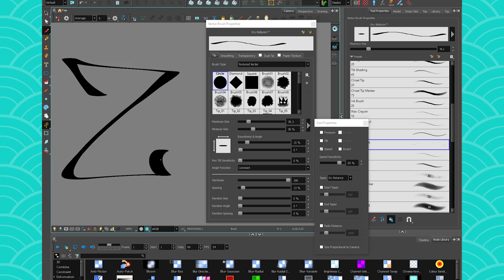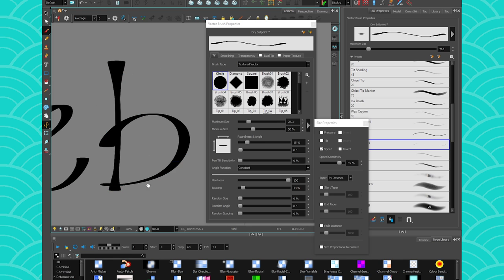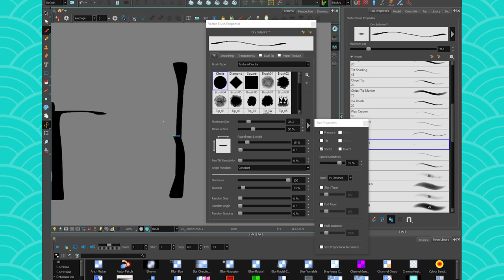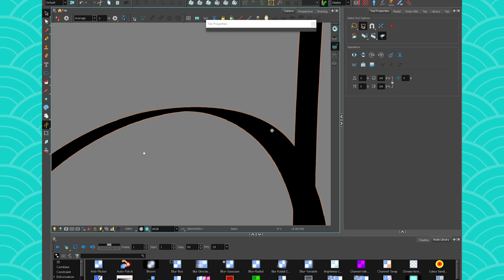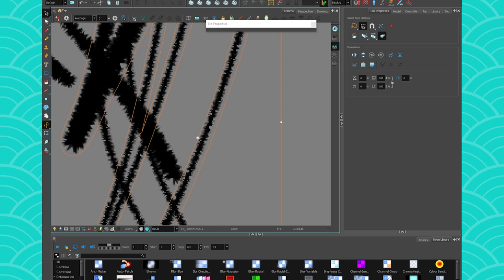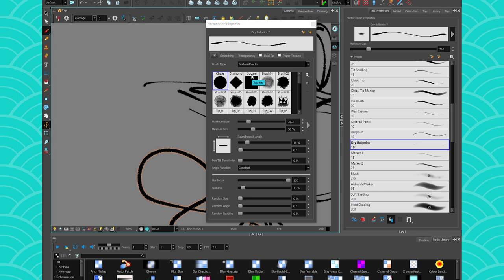What happens when we select the ballpoint stroke with the sub-selection tool? I want to see how its vectors are constructed. It looks like it goes around the outer edges — oh, because it's bitmap right? Yeah, I was curious because I expected it to be vector like another brush I want to show you.